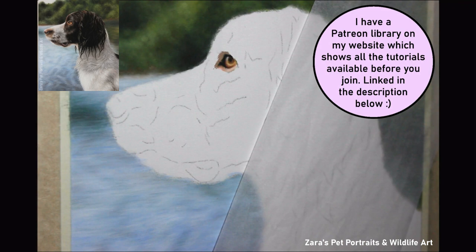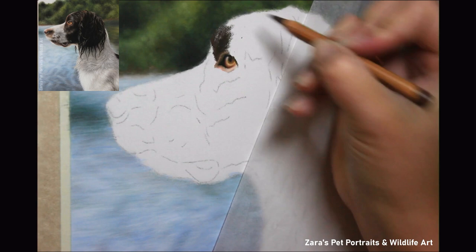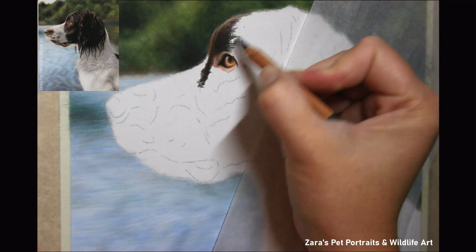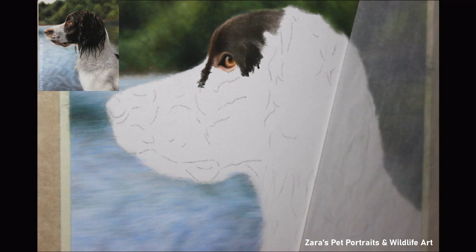When it comes to my subject, as you may know from my other videos, I always start off with the eye first. I think it's really important — it's the soul and the expression of that animal. It can really make or break a portrait. For that reason I like to make sure I do them first and that they are accurate, and then I can move on with the rest of the portrait.